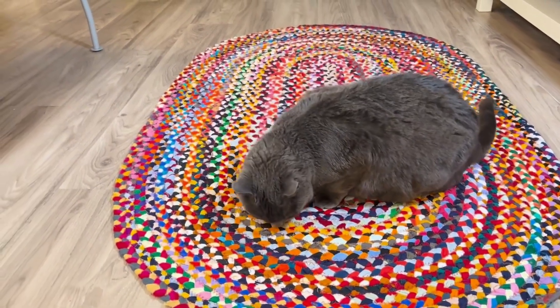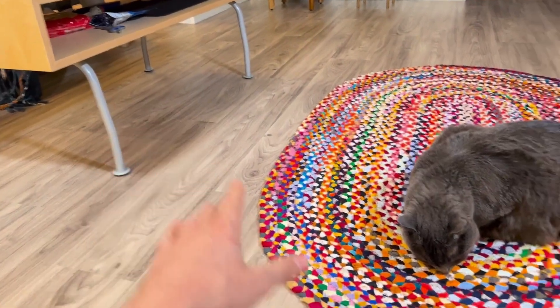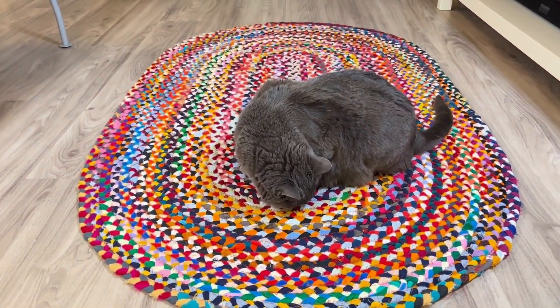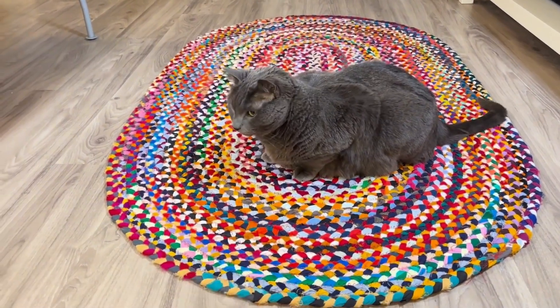Overall, just a beautiful rug — and my cat likes it too. Definitely worth it. I think you're getting a lot for your money here. I use it under a table right here, and it definitely adds a nice color to your living room unlike any other area rug I've seen. So definitely pick one up.